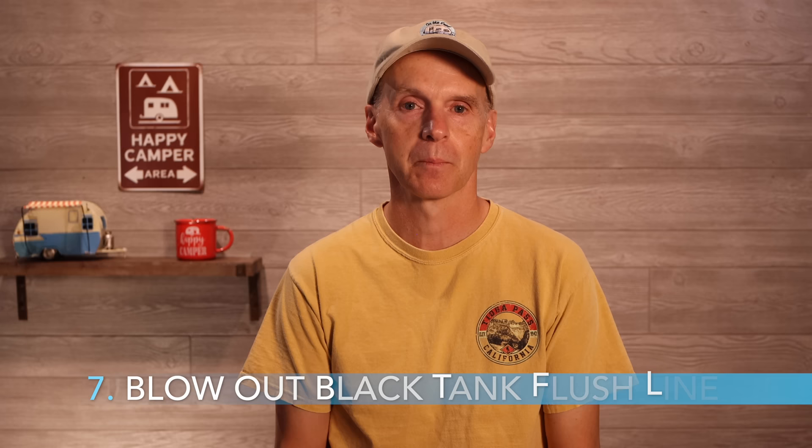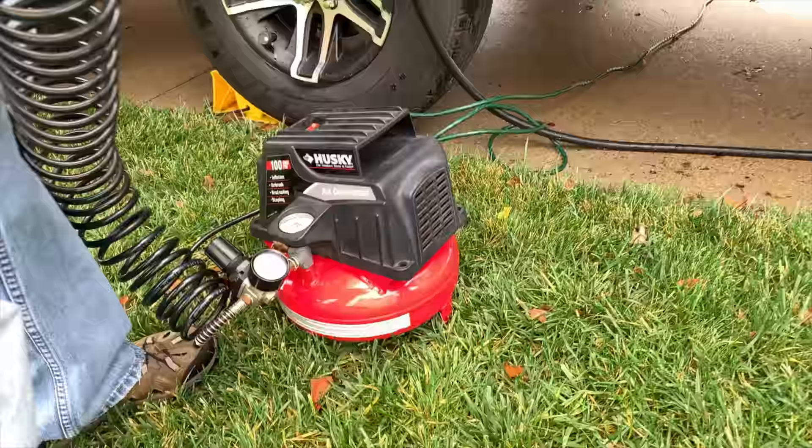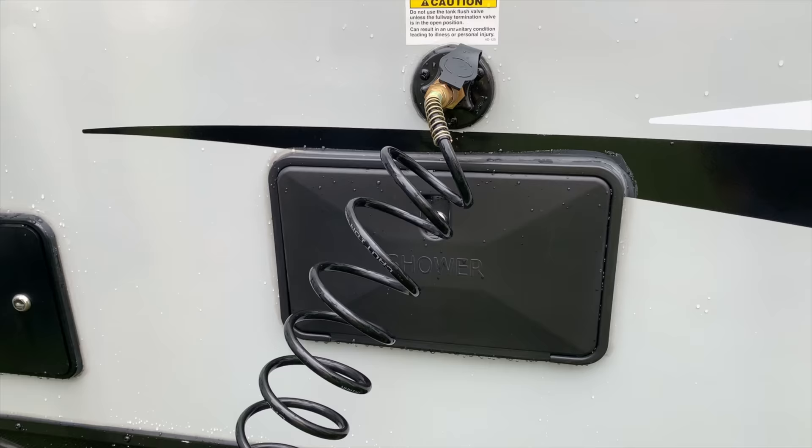Step seven, move the blowout plug from the city water inlet to the black tank inlet. Apply low pressure air — about 20 PSI — for several seconds to the black tank flush inlet. The interior lines for the black tank flush may allow some water to remain in the lines if they are not blown out. Step eight, remove the blowout plug and remember to cap the city water and black tank flush line inlets.